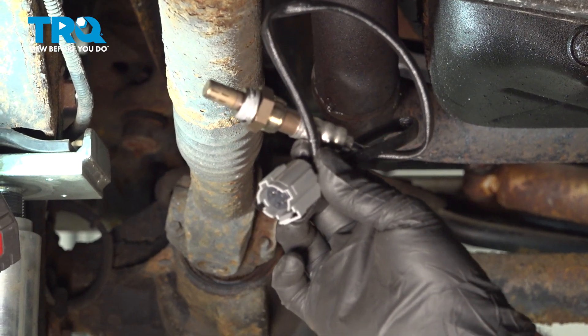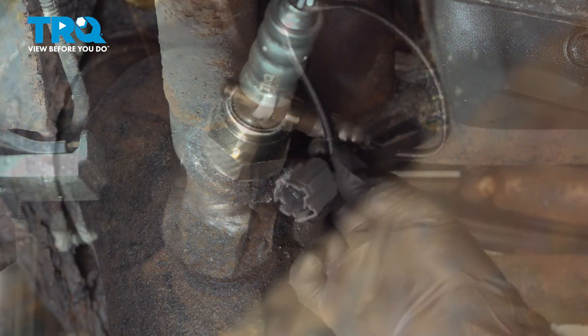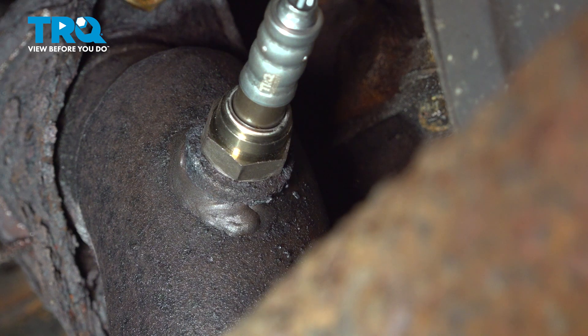In this video, we're going to show you how to install the upstream O2 sensor in your Jeep Wrangler, located in the forward part of your exhaust.